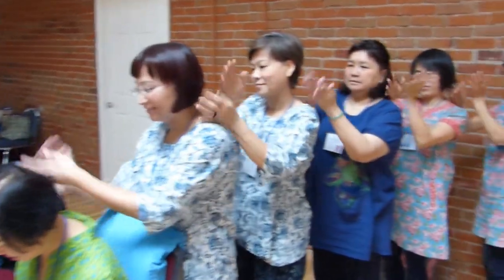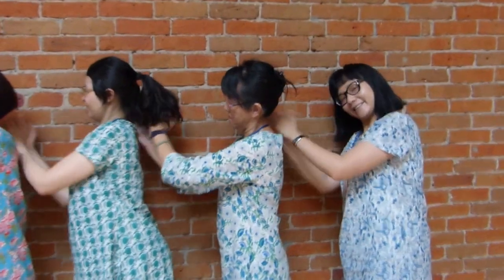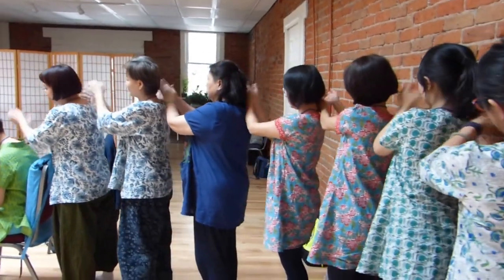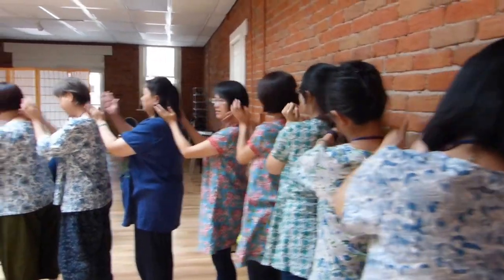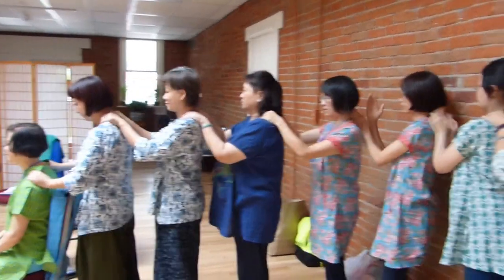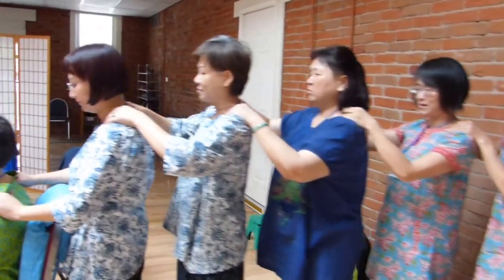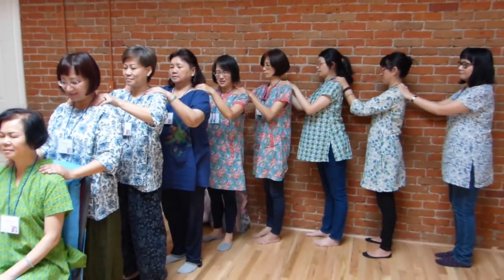Left side and then everybody go to the right side. Give the shoulders a nice squeeze — nice squeeze, there we go. And then lift and squeeze that belly of the trapezius muscle.